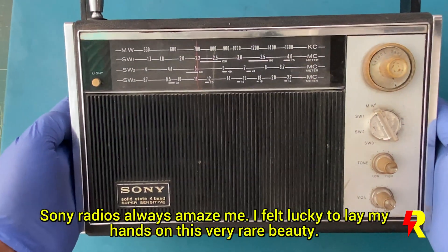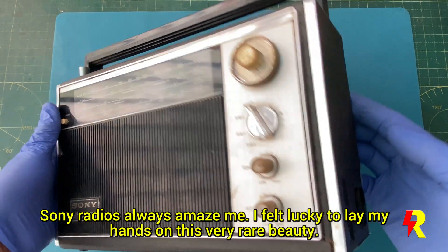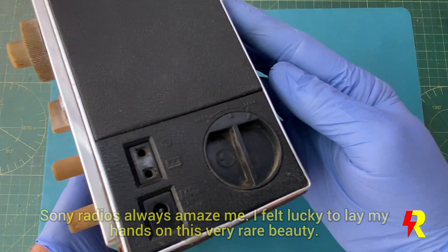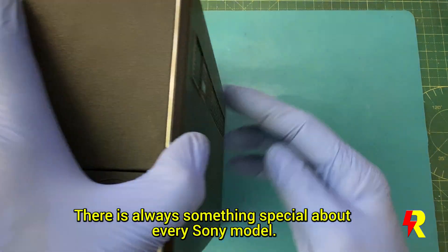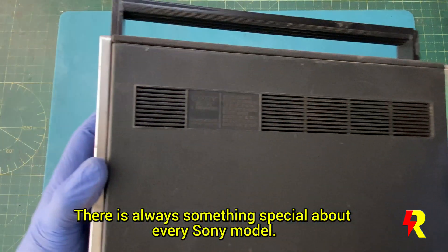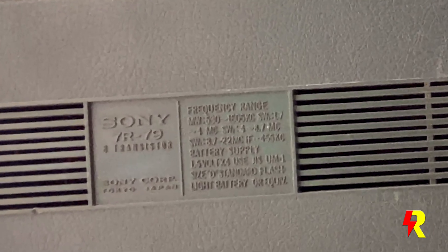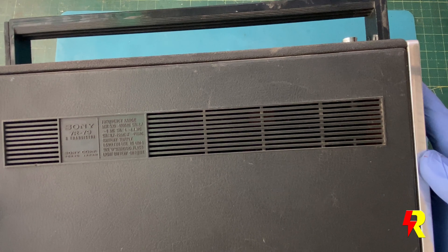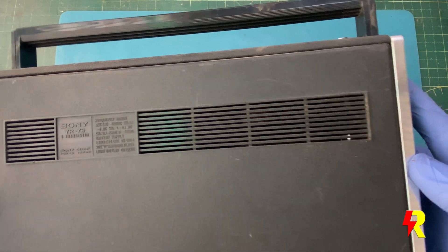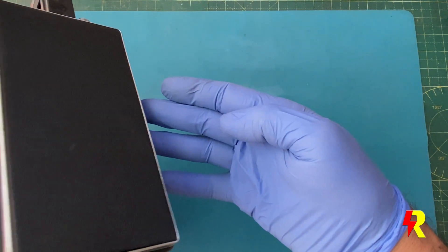I grabbed this radio the moment I could lay my hands on it. Sony radios always amaze me, and there's something special about every model. Now this is the 7R79, a very rare piece. It was probably manufactured in the 1960s. I couldn't get much technical data on this, much less a review or a restoration. Anyway, this is a classic beauty — so let's have a look inside.